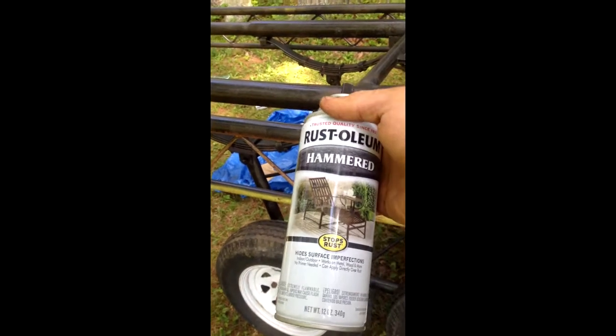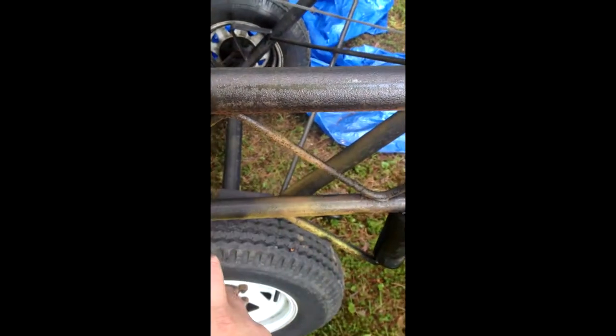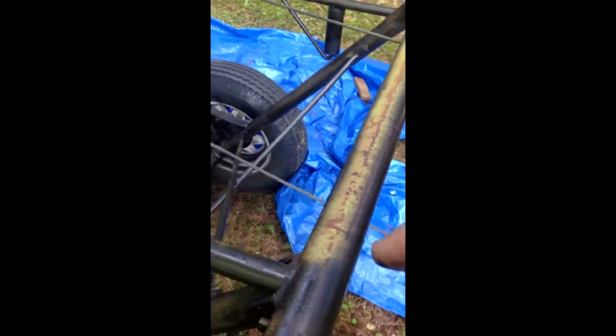I've started to spray this Hammered Rust-Oleum paint on the trailer. You can see where it's been sprayed and where it hasn't — it's a pretty good job. Just take nice even strokes and it covers quite a bit. Just to give you a quick example of how nice this covers. Do this in a well-ventilated area, of course.